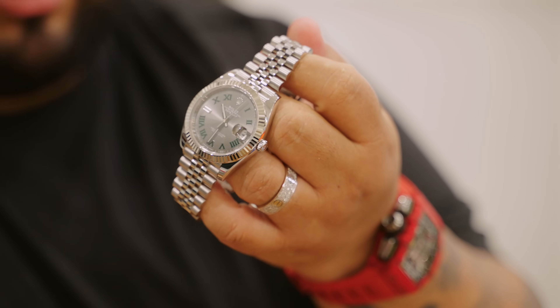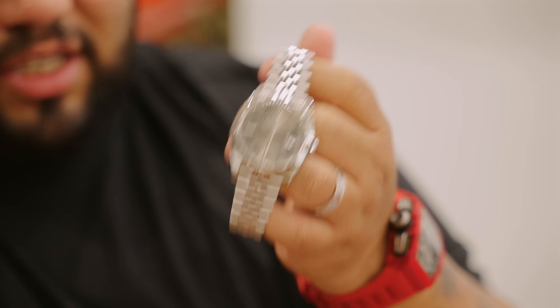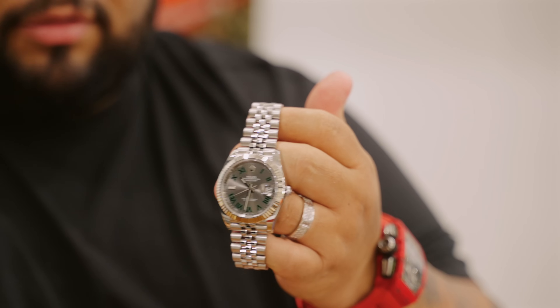I was surprised when he asked for just a little Wimbledon because normally you get these first and then climb the ladder — for him it was the other way around. I think he just wants something for daily wear. Sometimes clients who ask for watches like this will buy something like this as a gift, but honestly it's a beautiful watch. I can't blame him for wanting this piece.